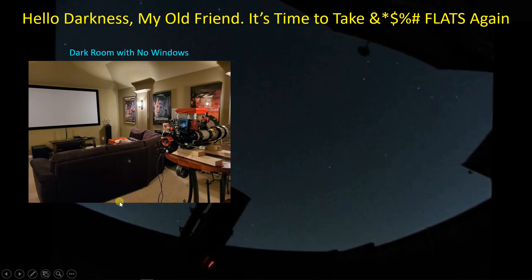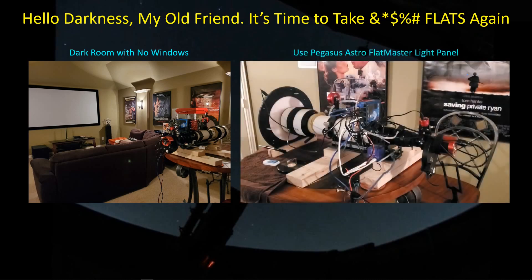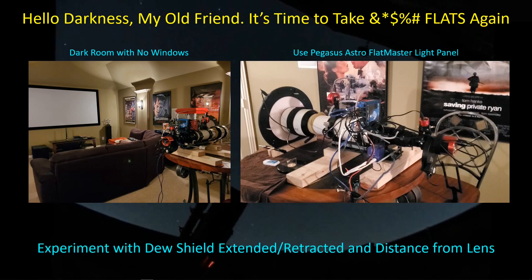This is the room where I watch all of my sports teams lose — the media room. There are no windows, so I can put the telescope on a table here, turn off the lights, close the door, and it's a nice dark room with no extraneous light getting in through the back of the telescope. I'm using my Pegasus Astro flat panel, and I took a number of flats experimenting with the flat panel pressed up against the dew shield, offset a couple of inches — two to six inches away — with the dew shield extended and retracted.